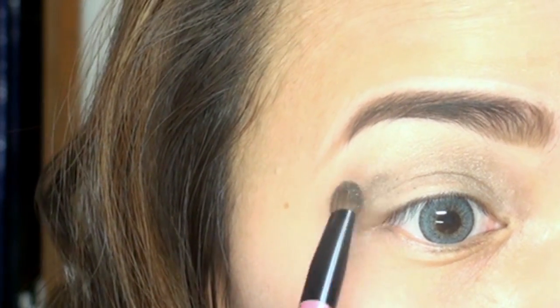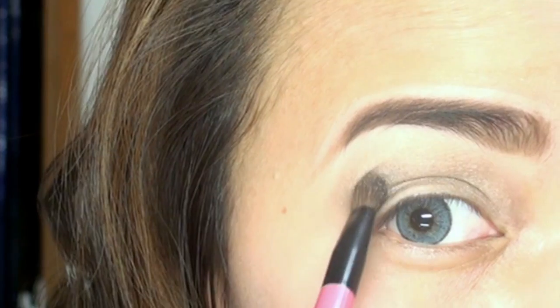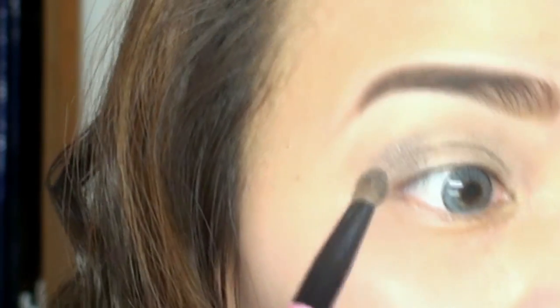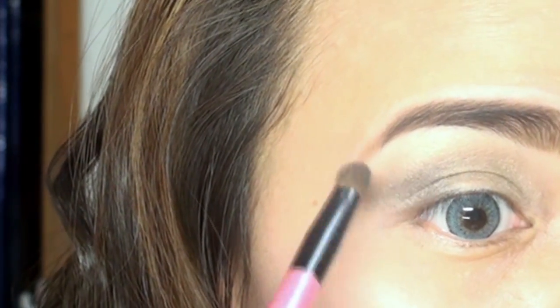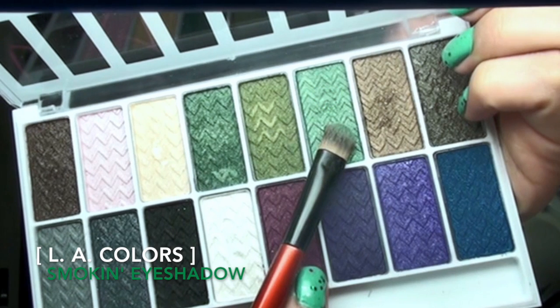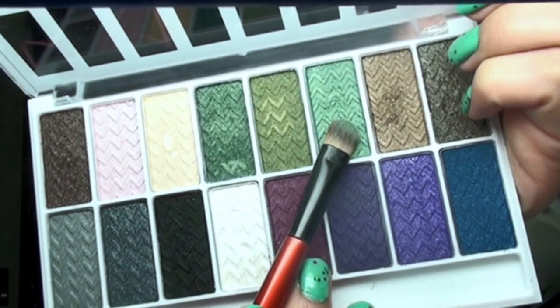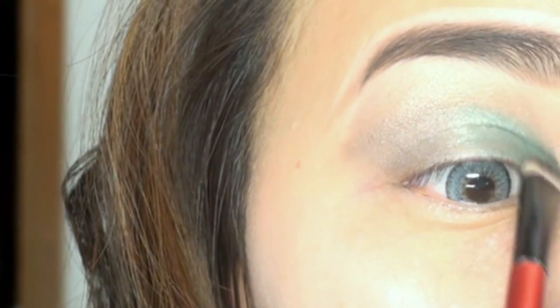Next, I will apply and gently blend the deep brown shade onto my outer eye corner to make the eye makeup more dramatic. Then, using the green shade eyeshadow, I'll apply and blend it into the inside corner of my eye.